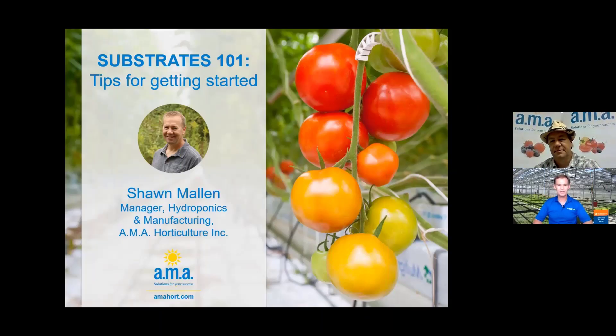Well, hi everybody. My name is Paul Fisher from the University of Florida IFAS Extension, and it's a real pleasure to be together with my good friend Sean Mellon from AMA Horticulture. A lot of my own work is in container substrates and container nutrition, and a lot of the growth in our industry right now is coming in hydroponics. Sean Mellon is the manager for hydroponics and manufacturing at AMA Horticulture. Welcome, Sean. It's great to see you again.